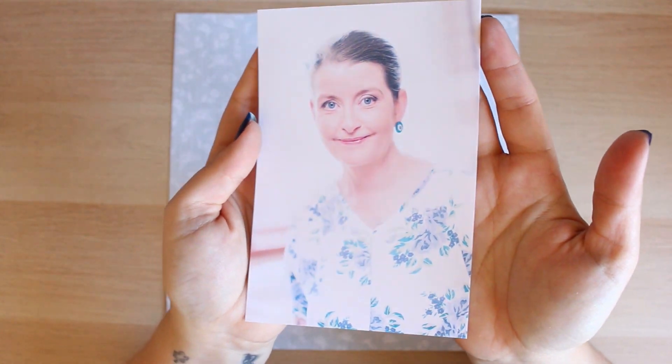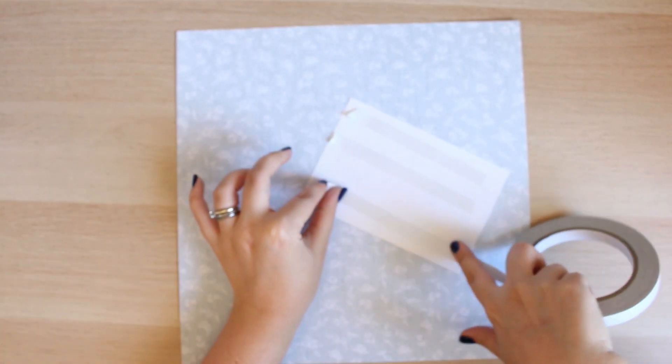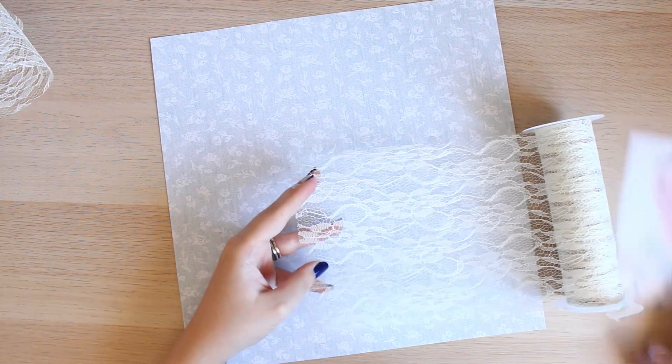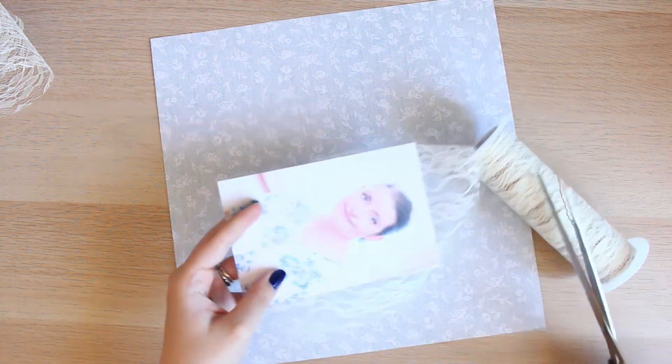Hi my crafty crew, today I am back with another 12 by 12 layout. If you're new to my channel, hello and welcome. I produce a whole series of different scrapbooking and memory keeping videos here on my channel.